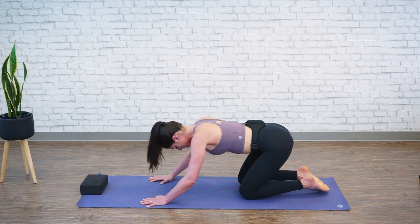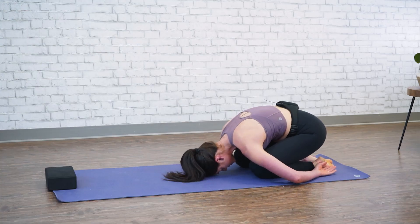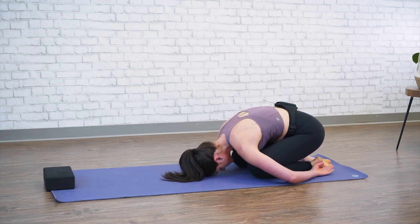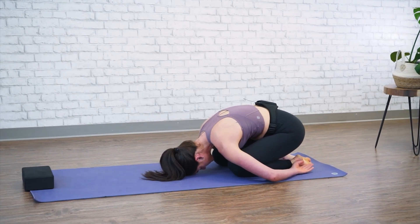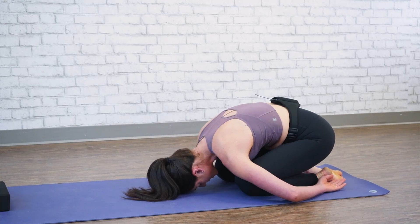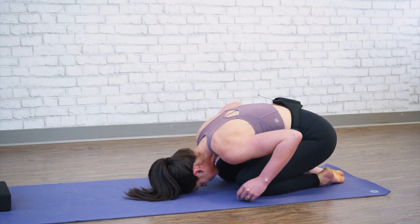Let's bring our arms by our side and just take a moment here to round your shoulders over top of your thighs. Take a nice deep breath — inhale through your nose, big exhale. We'll slowly come up to all fours again.